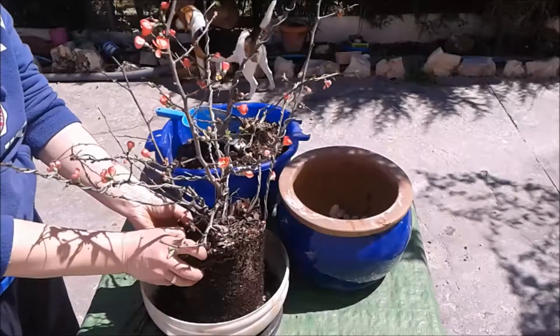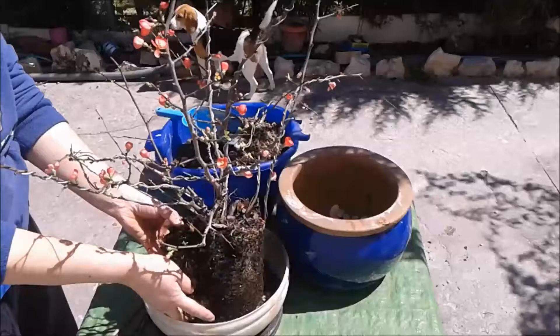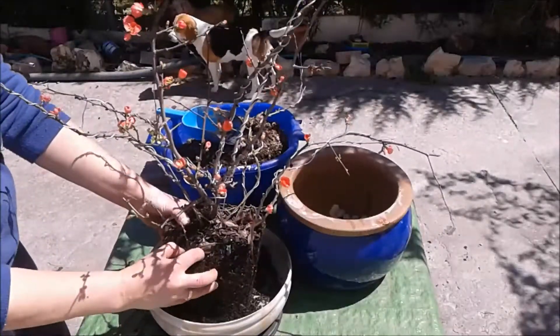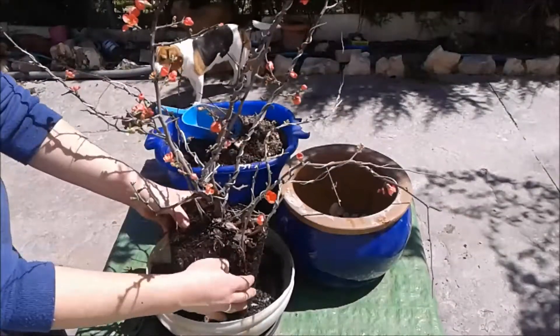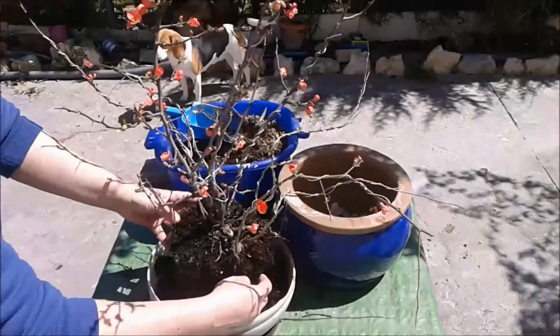Y es que ya con tanta brotación como tiene, no quiero hurgarle más. Entre unas cosas y otras ya se me ha hecho tarde para trasplantarlo, pero bueno.